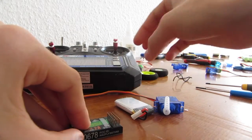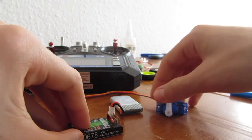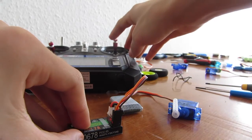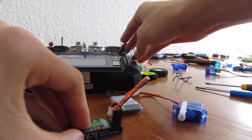Turn on your transmitter. Then plug your battery into your receiver and plug in your servo. If you have done everything well, your servo should now turn continuous.